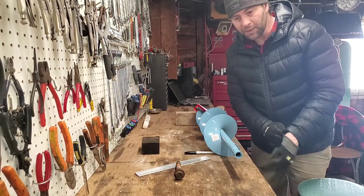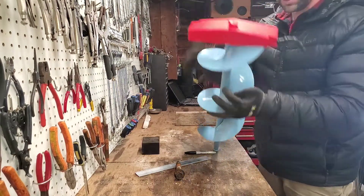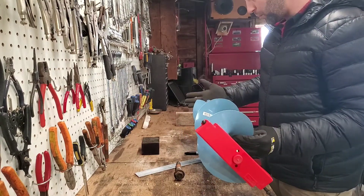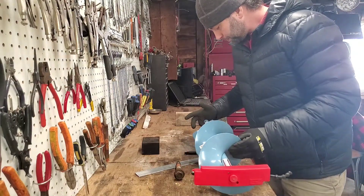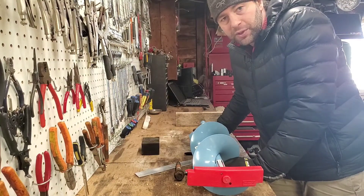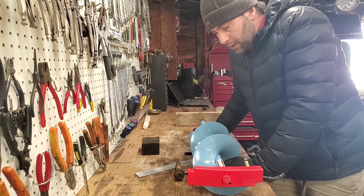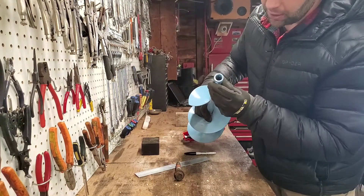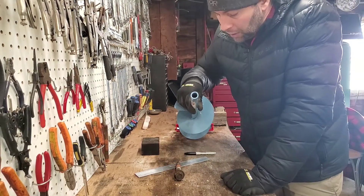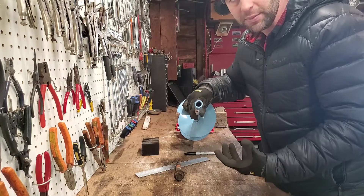I just picked up this ice auger because I want to get out and do a little ice fishing. It's an eight-inch diameter Swede Bore brand, picked up at Canadian Tire. I don't want to hand-auger it — I want to connect it to one of my drills for ease of going through the ice. I'm going to make an adapter that fits the auger's manual handle opening on one end and my drill on the other.